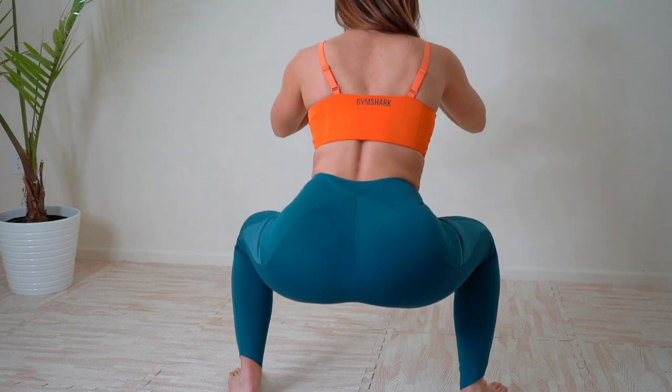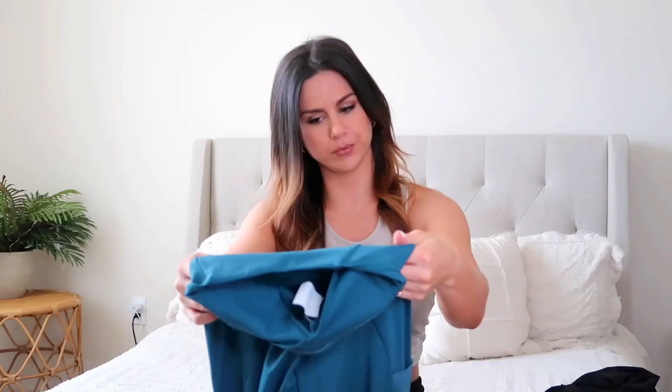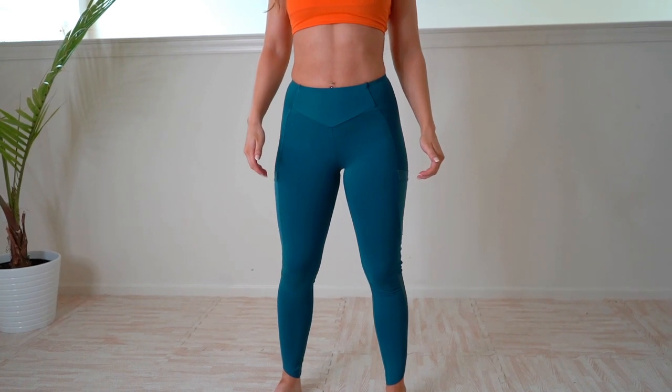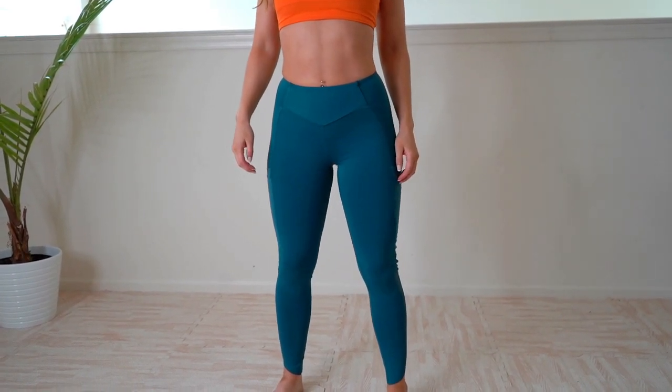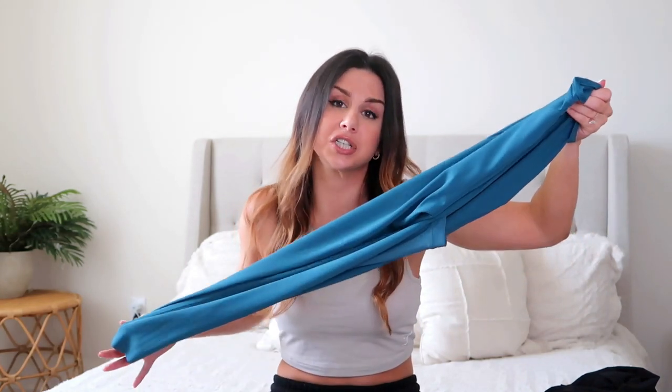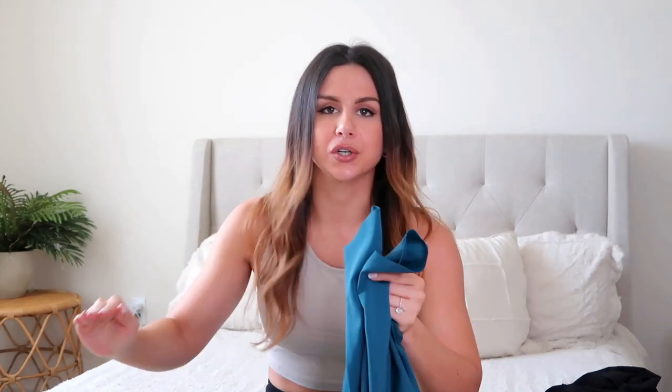They are very opaque, so super squat proof — I had no problem in that department. These did give me a slight camel toe, which is pretty normal with seams in the front. I just didn't like the no-band thing; I like that secure feeling. These are a 30-inch inseam, so a tad long on me — I'm usually comfortable with 25 or 26. The ankles are laser cut with no fold-up or rib action. The ankle is cut in a way where your ankle bone is exposed.